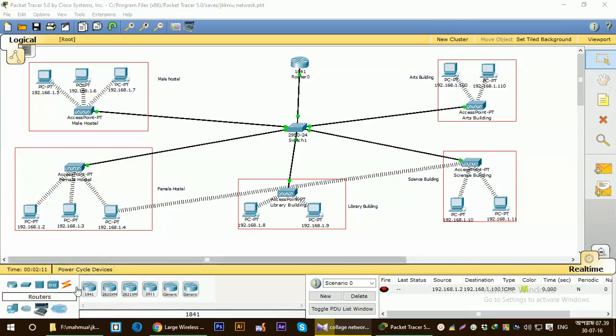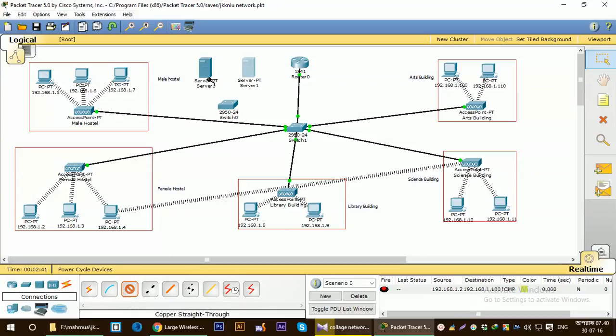For that, I have to take two servers. I'm going to make two servers — one HTTP server and one DNS server. Those two servers will be connected to the router using a switch. So let's connect the servers to the switch.